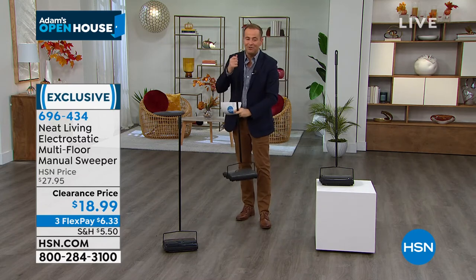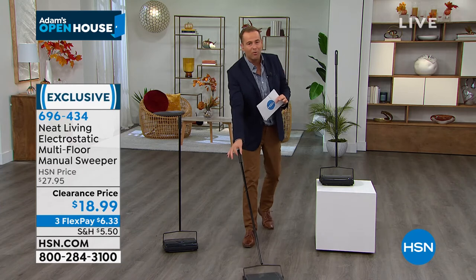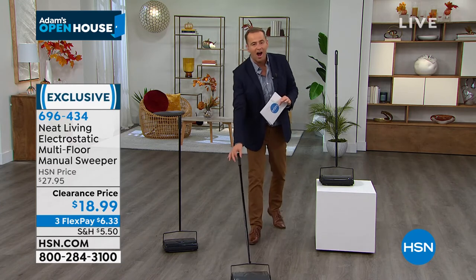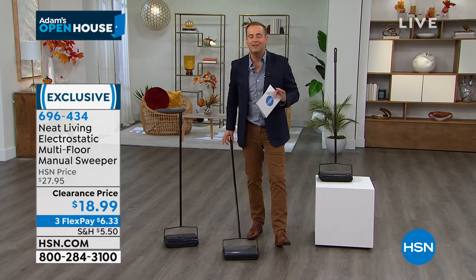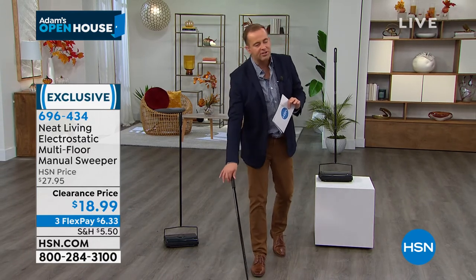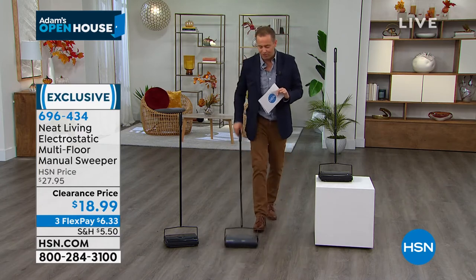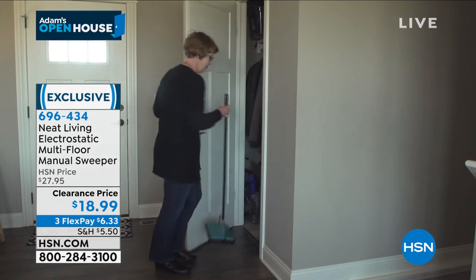It is completely silent. Over 400 people are placing orders right now. FlexPay at $18.99. Backwards and forwards, the electrostatic charge — it picks up more than you think it does. Just every single day, this is what you will use. If you've always wanted one, or maybe you've not had one in a long time, this is your chance to get it.